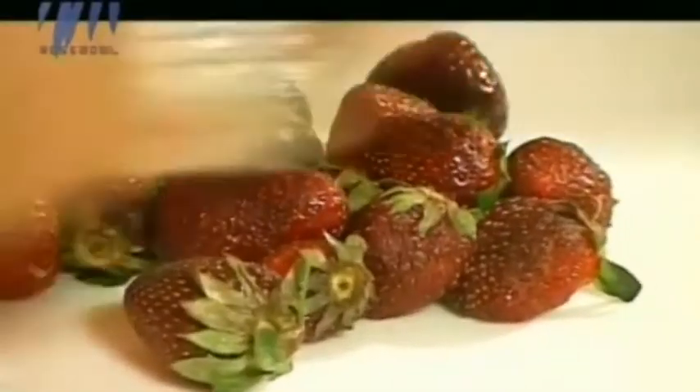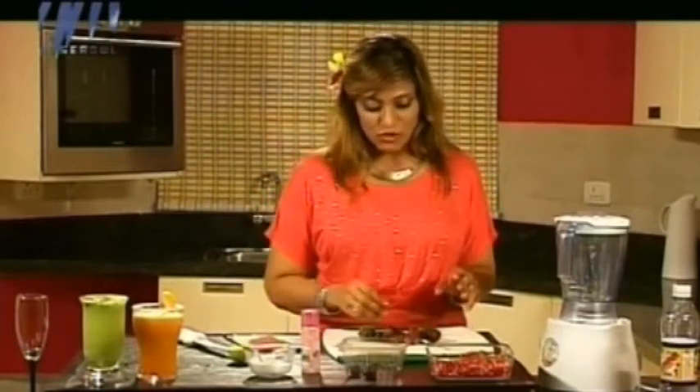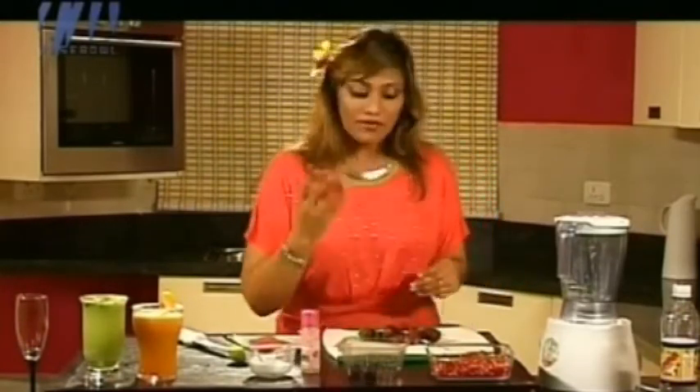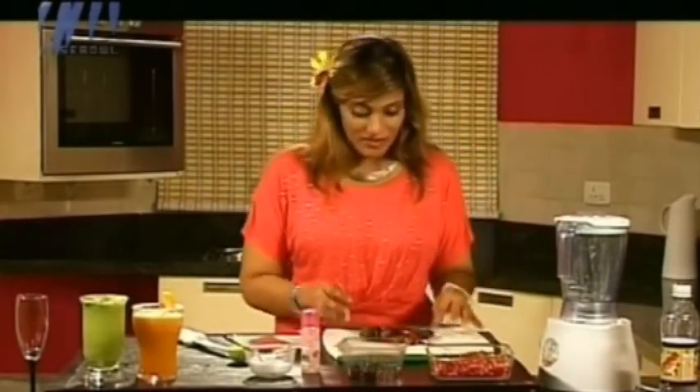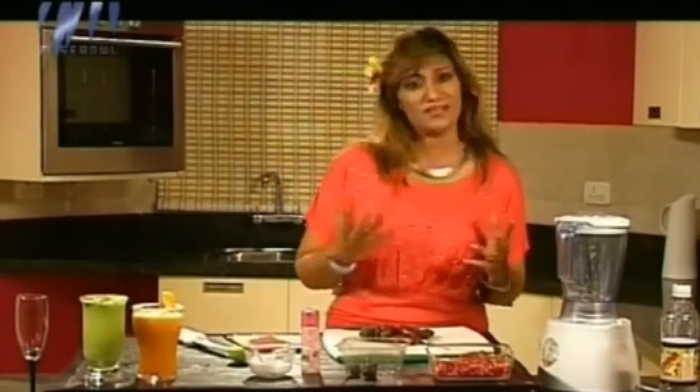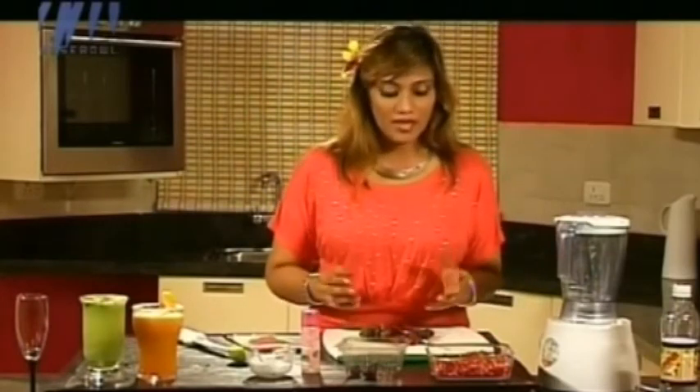What we need first is strawberries. I've got some here. It's always better to use small to medium strawberries — don't use the big ones. The big ones don't have that much flavor; it's always the small to medium ones which have the most flavor. If you go to Europe, you get really luscious juicy red strawberries, but unfortunately you don't get that out here, so it needs some help.